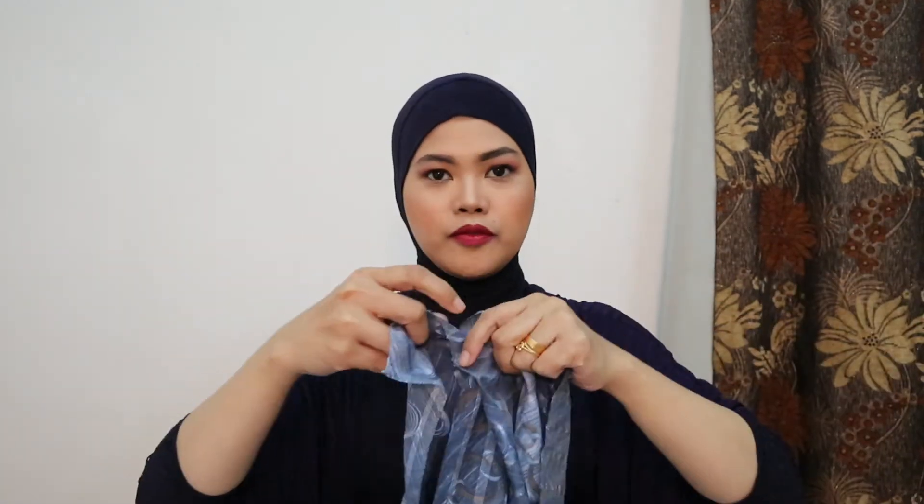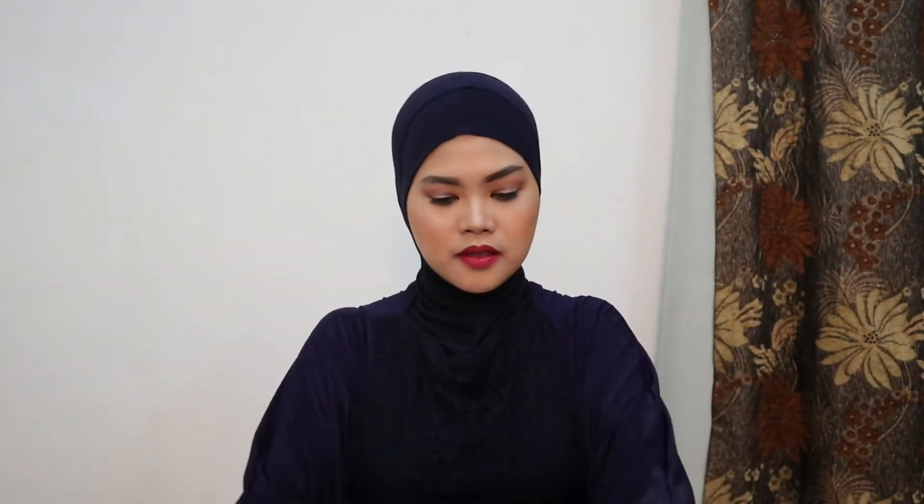This is my style number one. Kung gusto nyo malaman kung paano ko ito ginawa, please watch the video, guys. Thank you so much. So for our style number one, ito — i-fold mo na natin to. I-fold natin siya sa triangle.